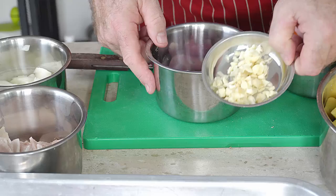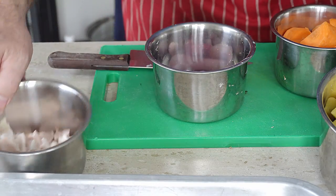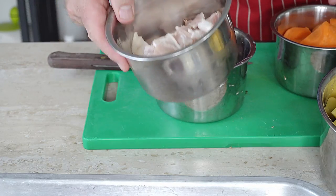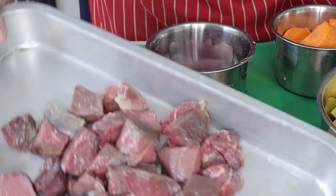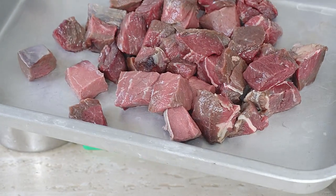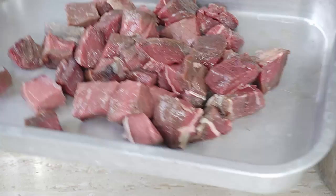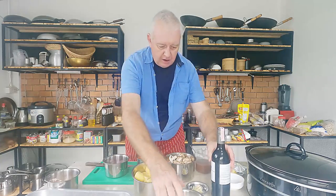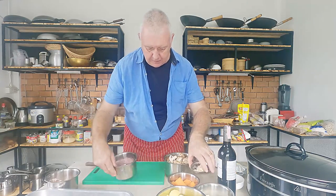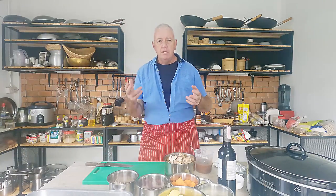We've got red onion, we've got garlic, we've got some diced onion. I've already diced up some bacon — all it is is six rashers of bacon just diced up. And I've got about 900 grams, just short of a kilo of beef, which I've cubed — and as you can see, again quite large. That is our veg and everything prepped. Let's crack on and make our beef bourguignon.